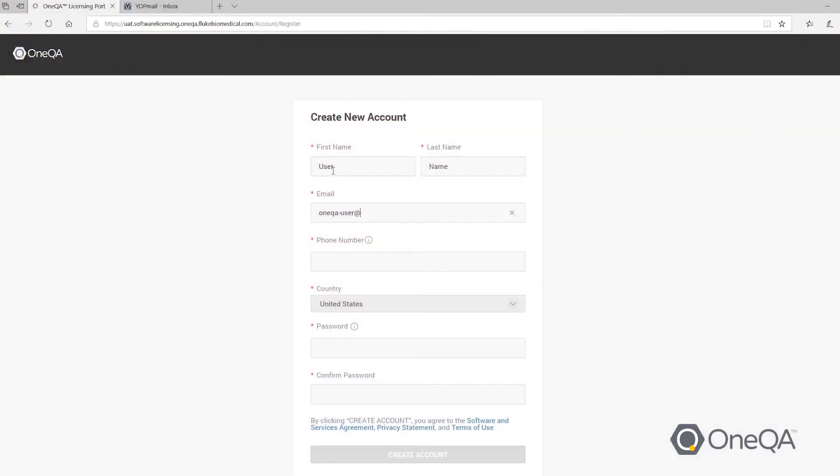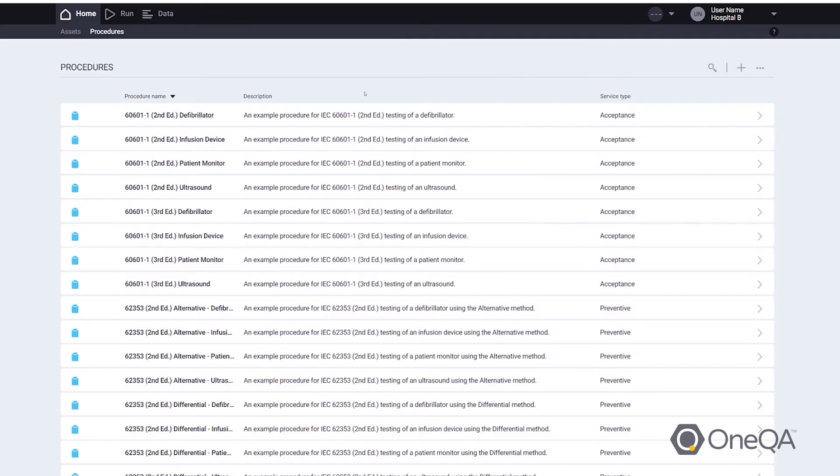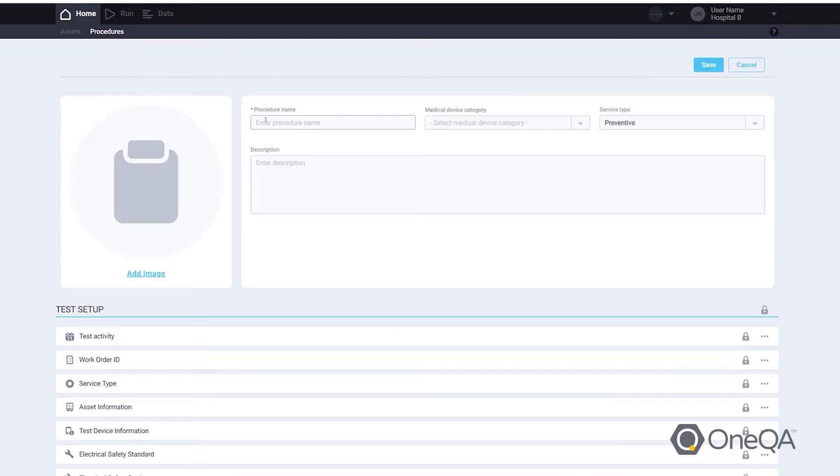With OneQA we offer a trial period where you or anyone in your organization can download the product. You have full use of all the features — running your own procedures, editing existing procedures, modifying report templates. All of that is at your fingertips. You can share your procedures and your work with your colleagues, and your colleagues can also have their own trial as well.